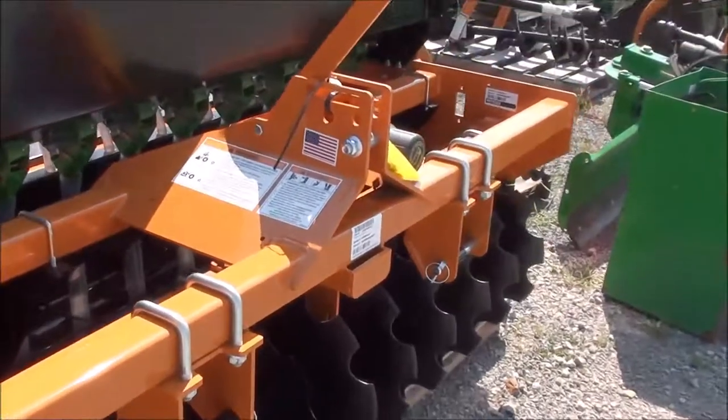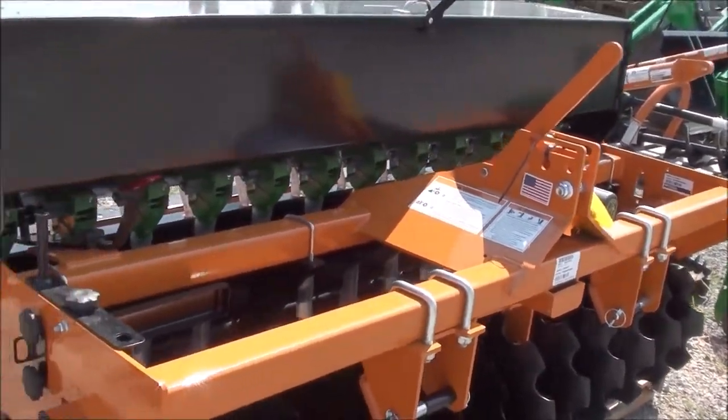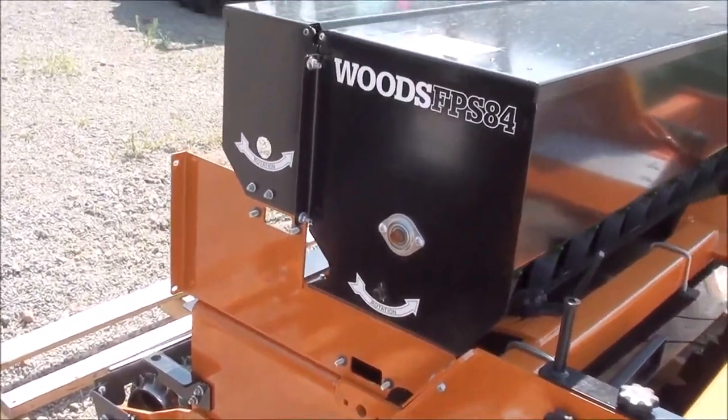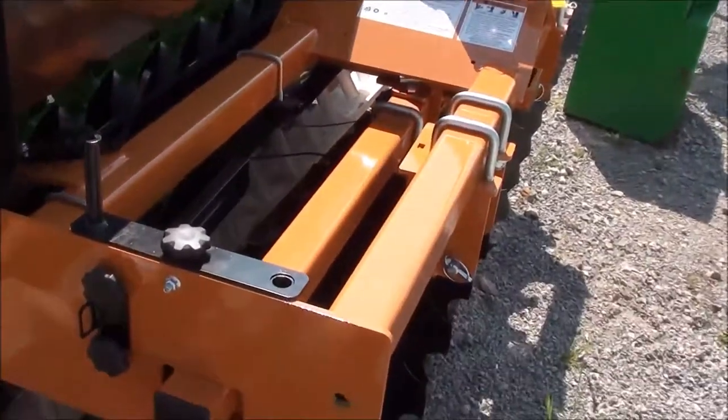Very nice tool — it's constructed very well. We do stock these in the five, six, and seven foot models. If you'd like a shipping quote, please contact us or check out our website.